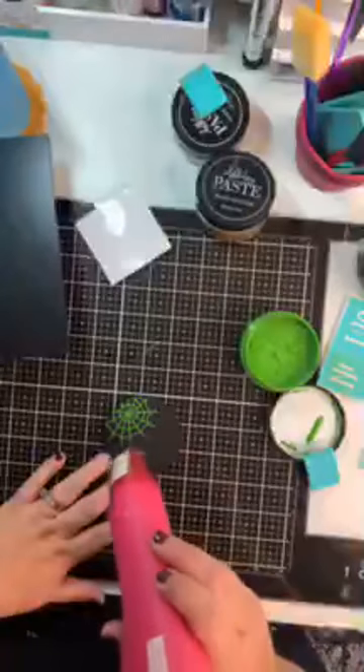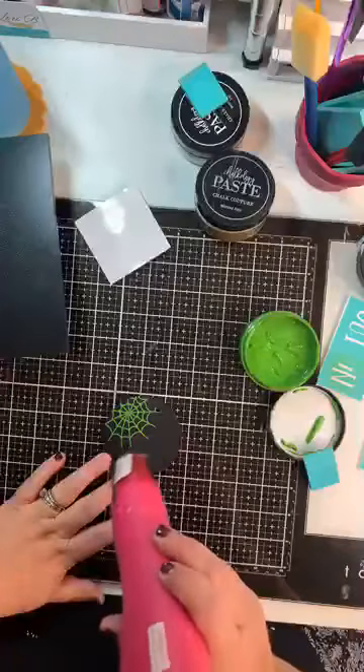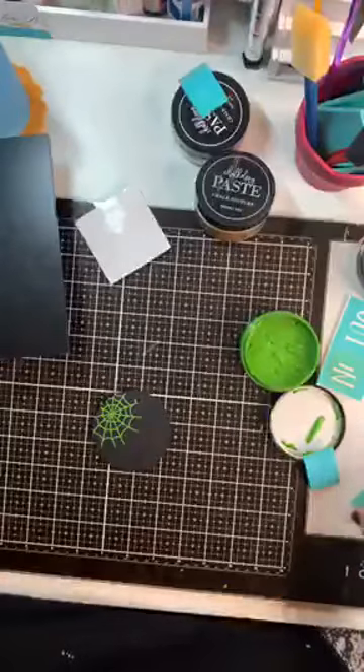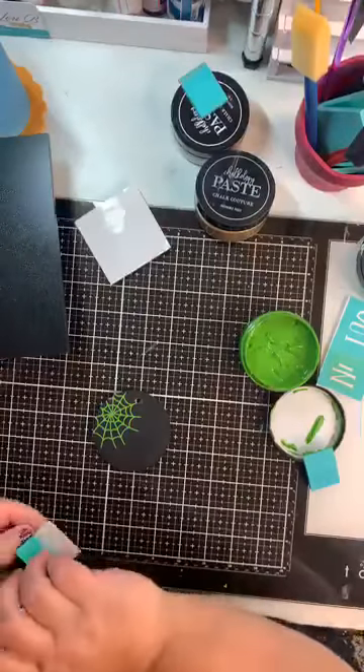The web is going to kind of fall off the board. There is our web! Now I also need to do this on the other side because this is going to be a two-sided board. So I'm going to take a minute and dry the web. While we're here, since I've dried that, we're going to add a little spider to it — because what good is a web without a spider?